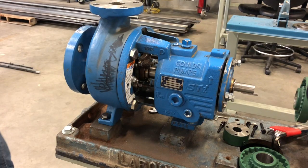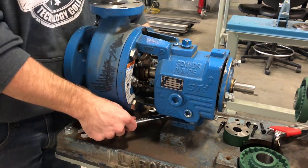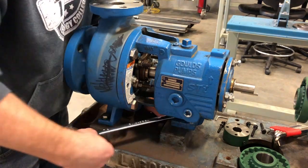So now after we get the coupler off we're going to go ahead and start removing the pump from the base. This should be just three bolts that hold it down and you should be able to pull it off.